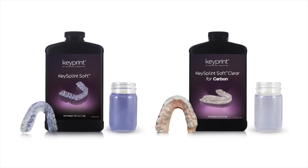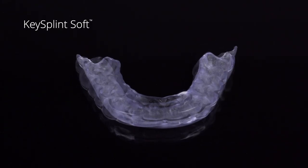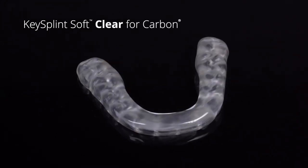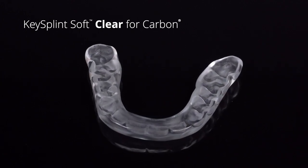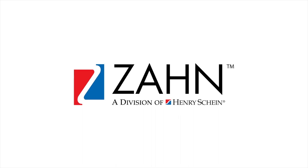Keystone offers two shades of our splint material. KeySplintSoft is an open source version with a slight violet tint and is validated in a growing number of DLP printers. KeySplintSoft Clear for Carbon printers is a water clear version that is optimized exclusively for the Carbon digital manufacturing platform and is only available through Zon Dental.